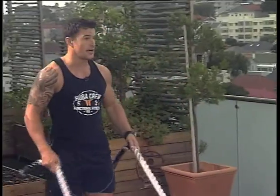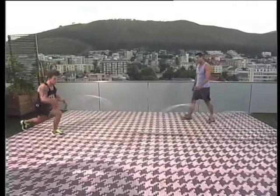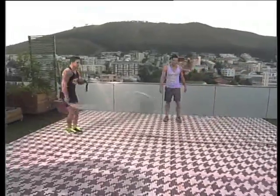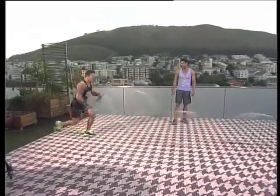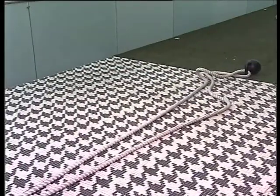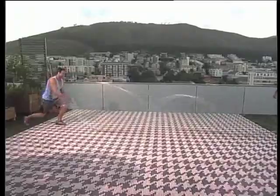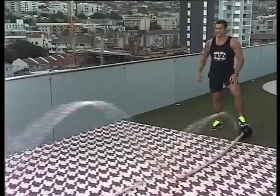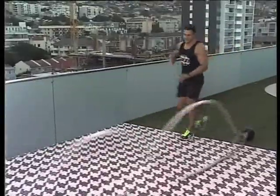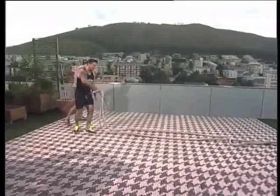And then getting the legs to work as well, not just the upper body — we're going to do reverse lunges while you alternate. Nice, takes a bit of coordination as well. You can really feel it pushing up the heart rate. Reverse lunges — you really have to work on your balance because the rope tends to pull you forward.